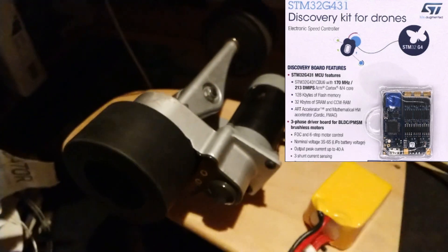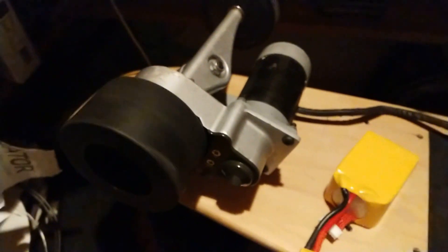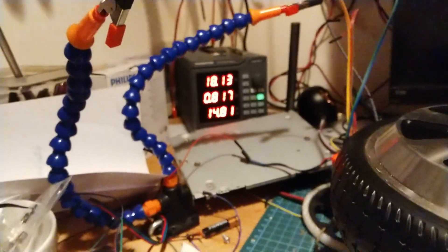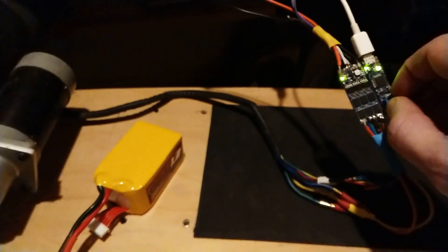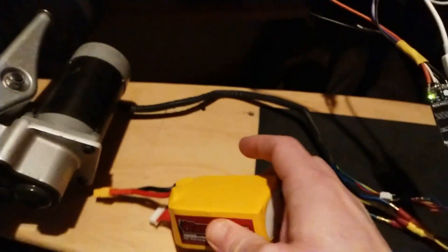I've been twisting the pot and as you can see I twist it one way and I can control the direction and speed. We've got about 24 volts going to it at 900 milliamps, which will obviously eventually be replaced with the battery.